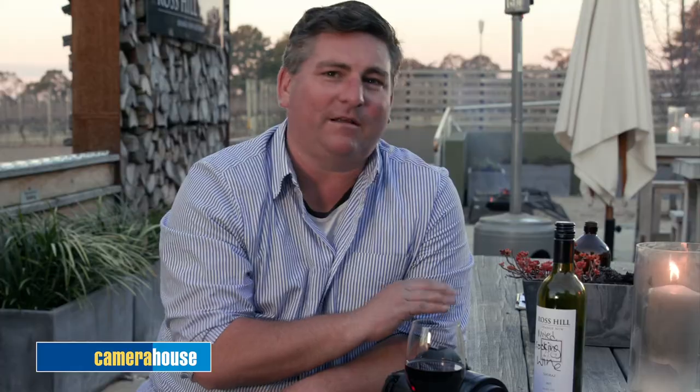Now the fourth tip — this is a secret one. If you've got a great bottle of wine, write 'for cooking' on it and people will leave it alone.